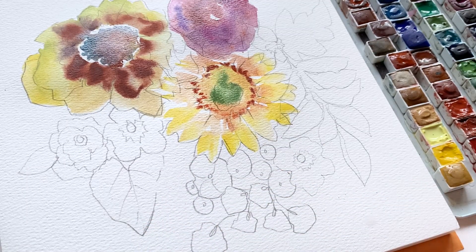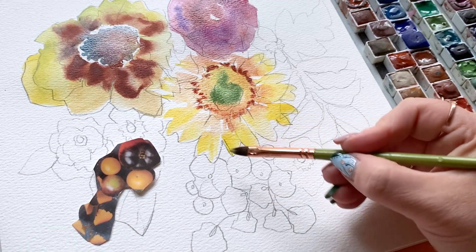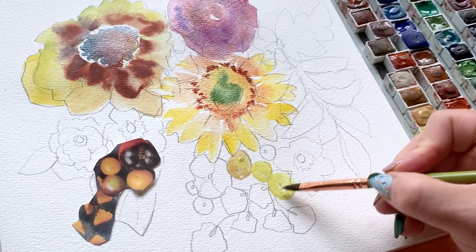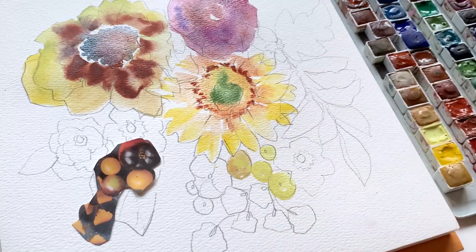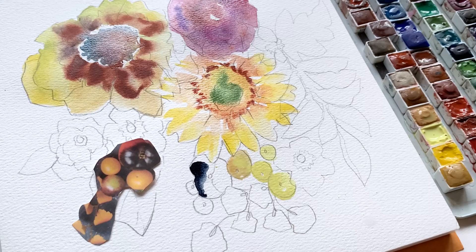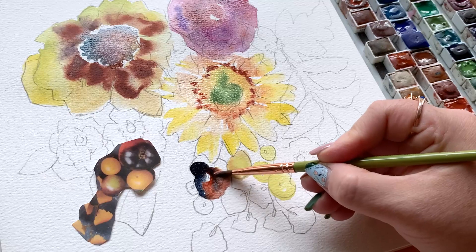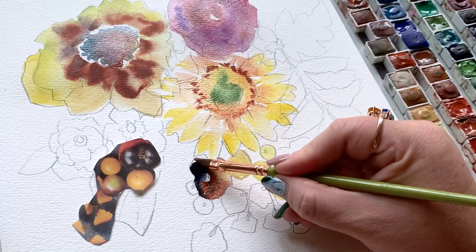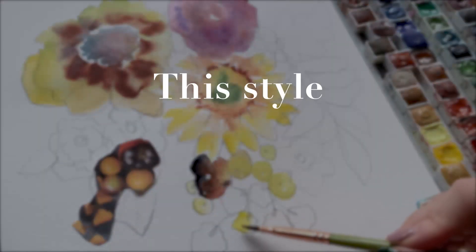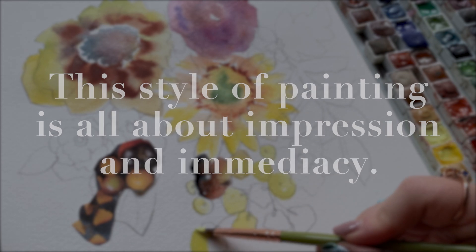I've switched to the cat's tongue brush. It's definitely the brush in my collection that people have the most questions about, but they're also the most surprised and delighted by it. It's a stiffer brush that gives you great control because of its stiffness. I'm going in here on my berries — I started with yellow using the edge of the brush, not the tip. I immediately went into one berry that was super dark: dark brown, a little blue, some rusty orange, all within about 30 seconds. I got all those colors on the page instinctively and let them mingle while they were wet. This style of painting is all about impression and immediacy — it's stylized, not meant to be realistic.